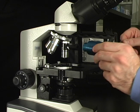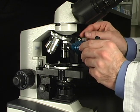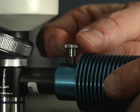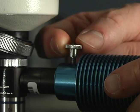Next, attach the blue LED light source by fitting it directly onto the side arm of the assembly. Join these two components together and insert the thumb screw on top to secure them into place.